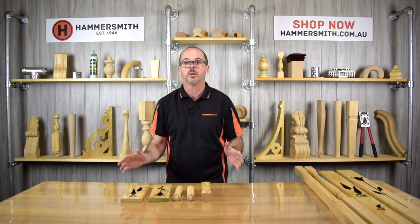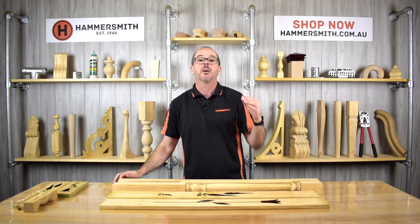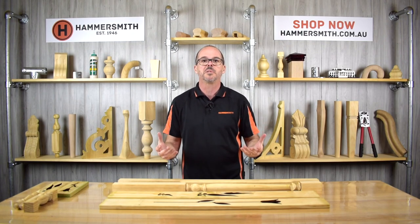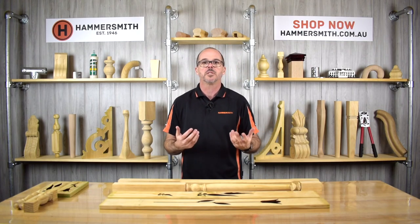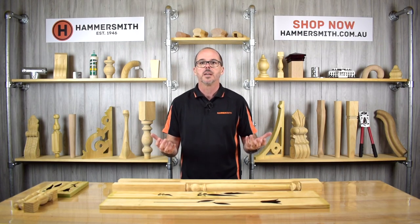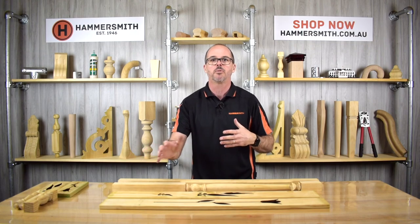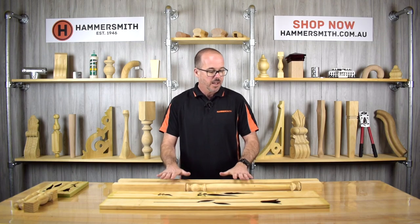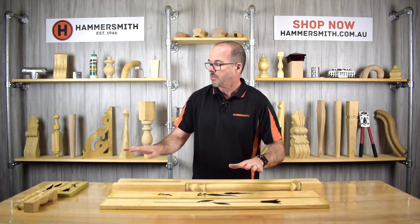Those were the spindles, which are used higher up on a home. Now we're going to talk about balusters. Balusters and balustrades are typically lower down — at ground level — and normally serve as a barrier. For example, you might have a second-story balcony and want to put up a balustrade on a traditional looking home, or you want to section off a particular veranda. That is normally where you would use a baluster.